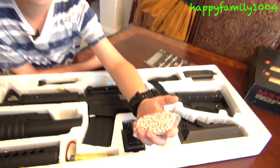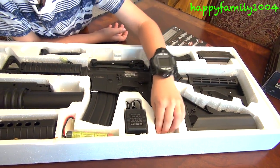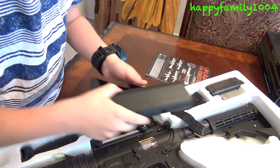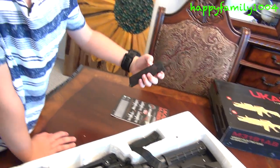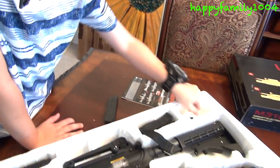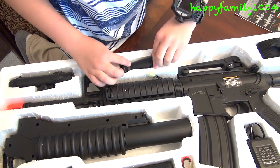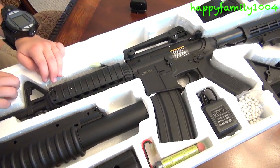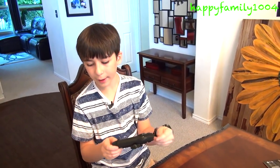It comes with a bunch of little 6mm BBs. It comes with two stocks — this one and this one that already comes with the gun. It comes with a speed loader, a screwdriver, a grip. I don't know what this piece is but when I put it together I'll find out.